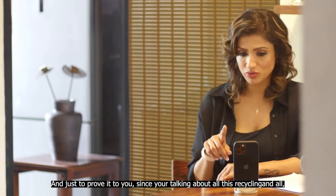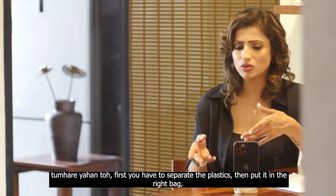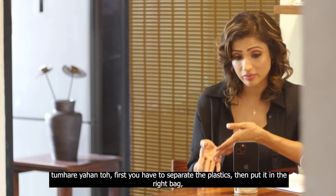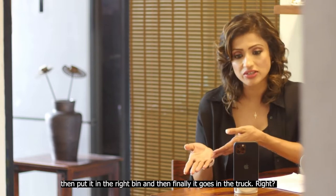And just to prove it to you, since you're talking about all this recycling and all — first you have to separate the plastics, then put it in the right bag, then put it in the right bin, and then finally it goes in the truck, right?